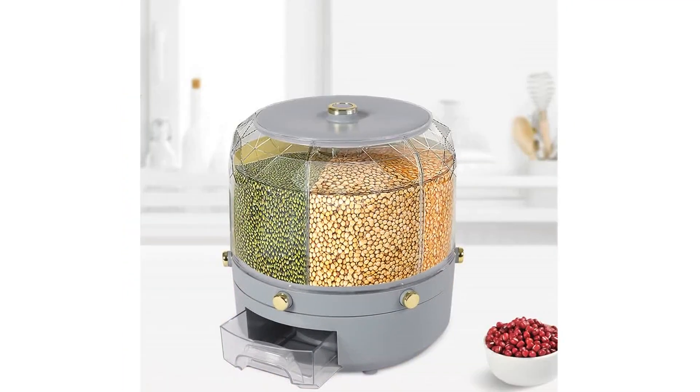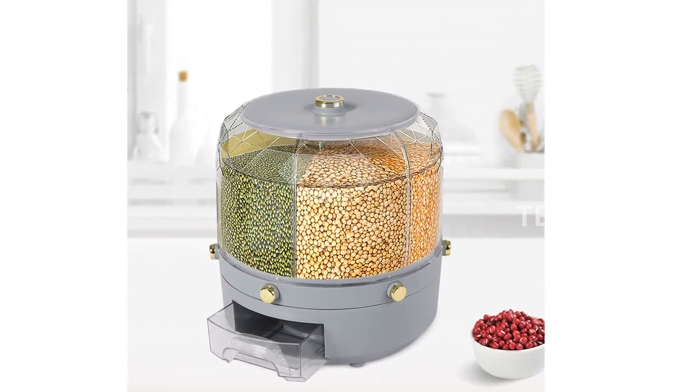The gilded handle on the top cover adds a touch of elegance while making it easy to access and open the lid.